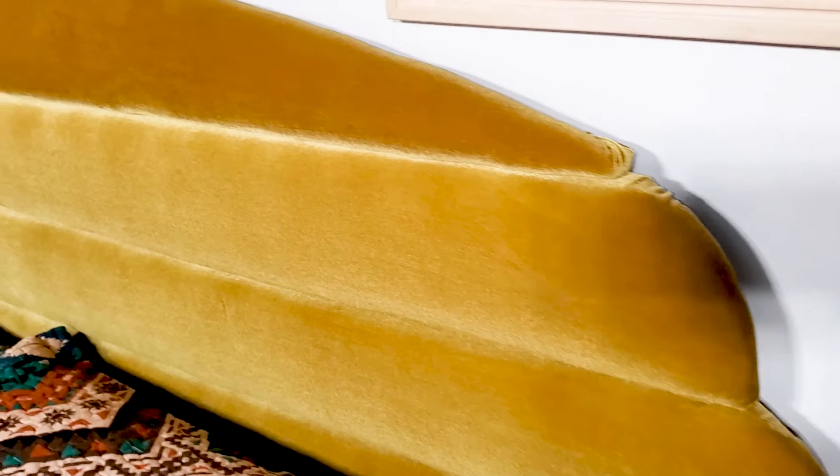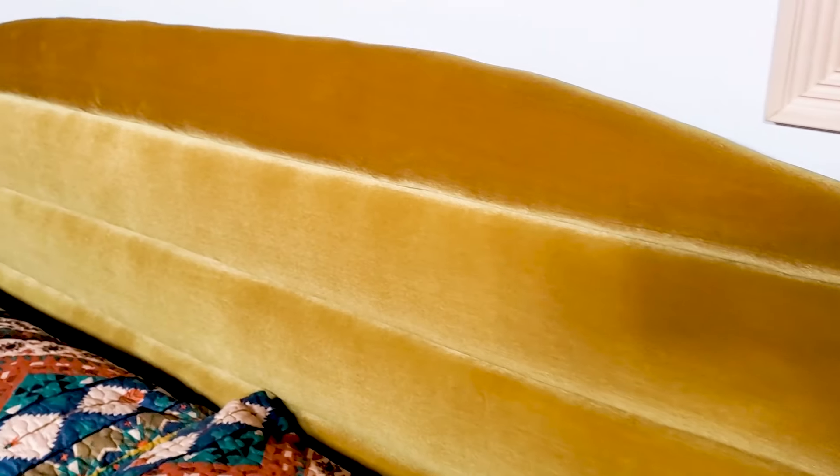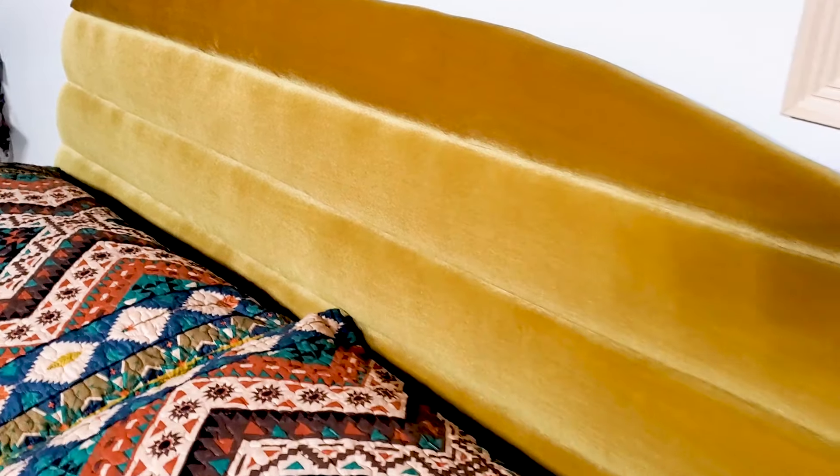Hey there, it's Mindy and today I'm showing you how I made this upholstered headboard using my jigsaw.